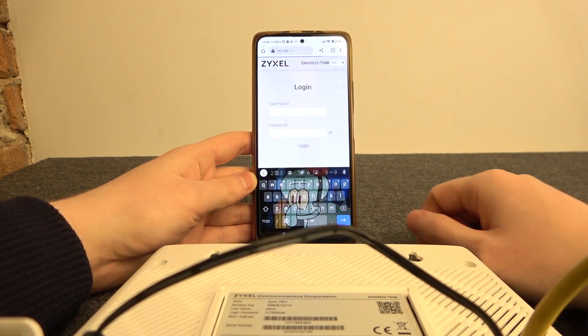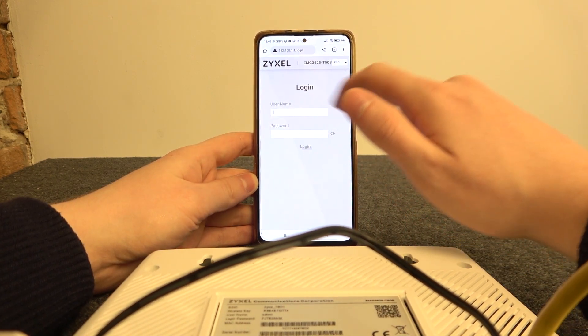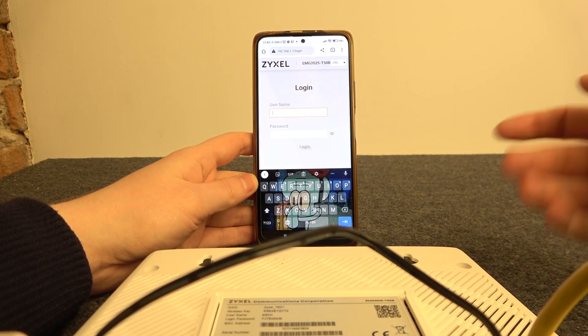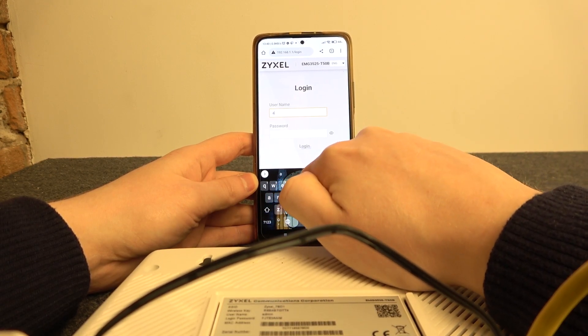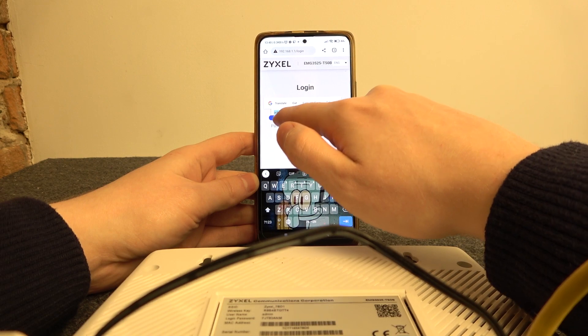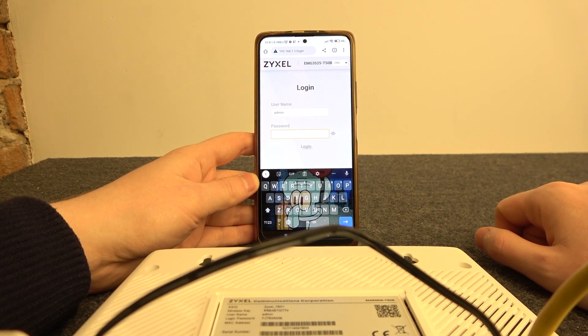Now if we enter that address we can begin the configuration, but you will also need to log in. Take the username and the password from the back of the router and make sure you're using all of the letters correctly. In 'admin' it must start with a small 'a' and not a capital one.